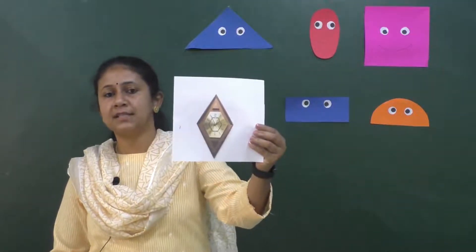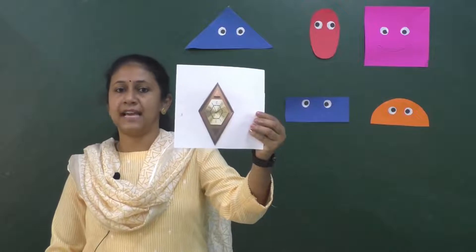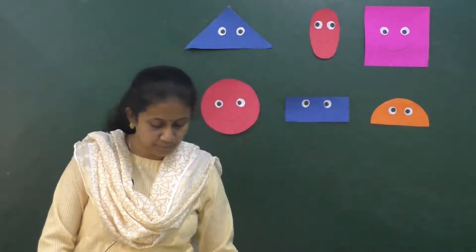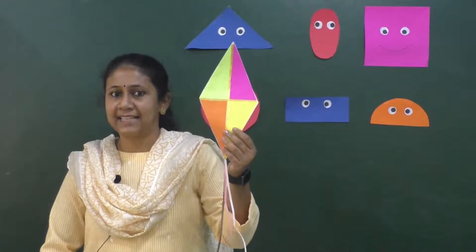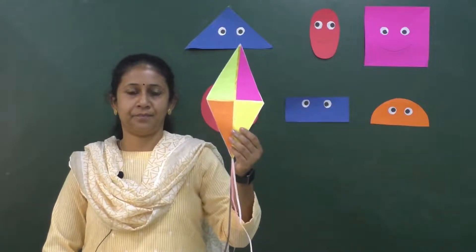What is this? It's a clock. This clock is diamond in shape — diamond shape clock. And this kite is also diamond in shape — diamond shape kite.